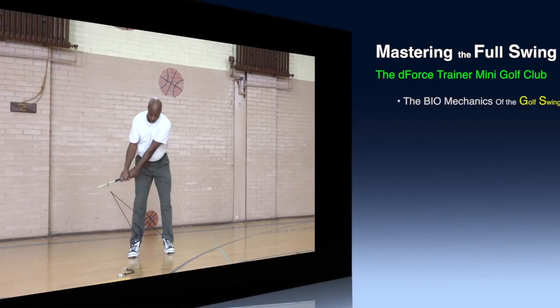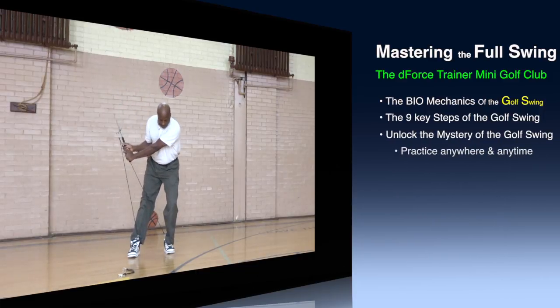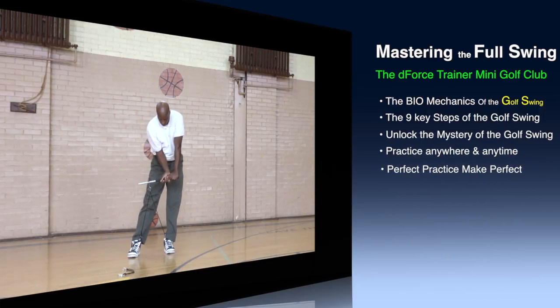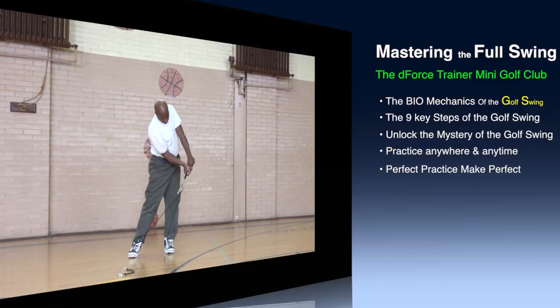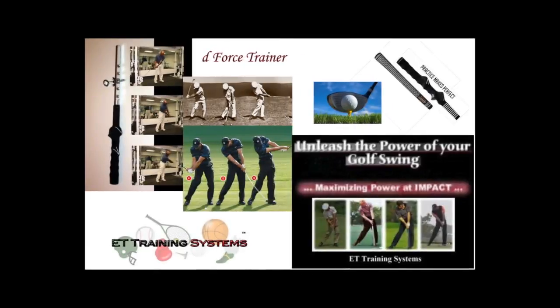Simplifying the golf swing into its key positions, the DeForce Trainer Mini Golf System will develop the muscles for these key positions and train the body to memorize that action through repetitive and isometric exercises. The DeForce Trainer Mini Golf System is the most important training aid in any golfer's life, amateur or professional.